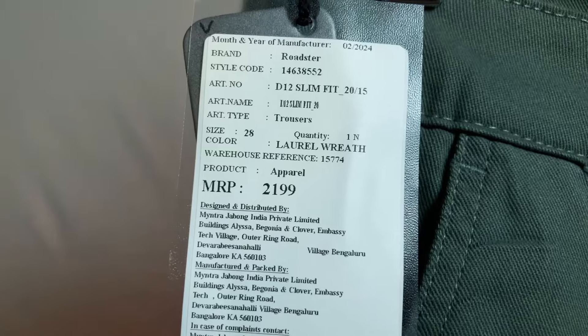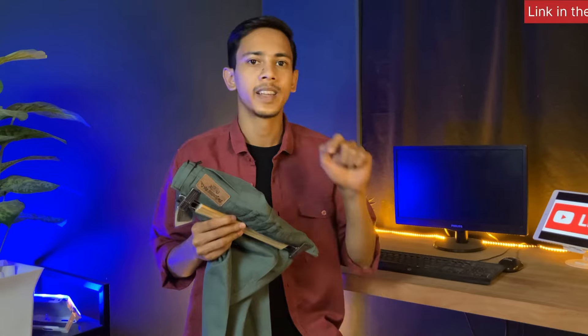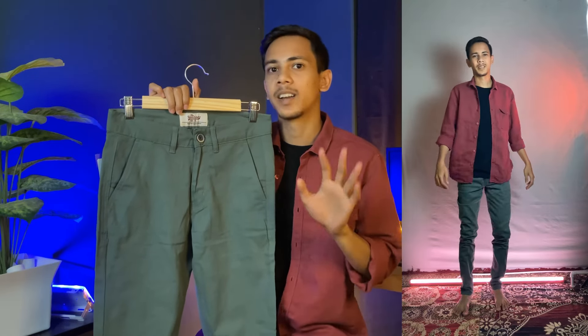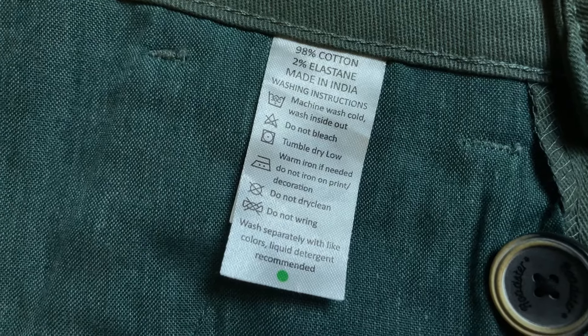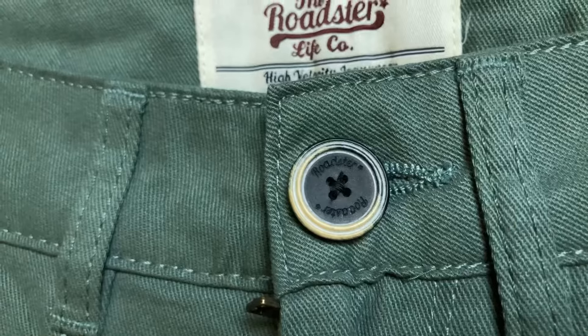You can wear it in warm weather, both formally and casually. The tag price is Rs. 2000, but I purchased it for only Rs. 769. The fitting of this pant is a little tight. The length is more, so you have to get it tailored. It is a slim fit pant — I purchased size 28. Check the side chart before buying. Follow the washing instructions on the tag. The button quality is pretty great, and the zip quality is very smooth.